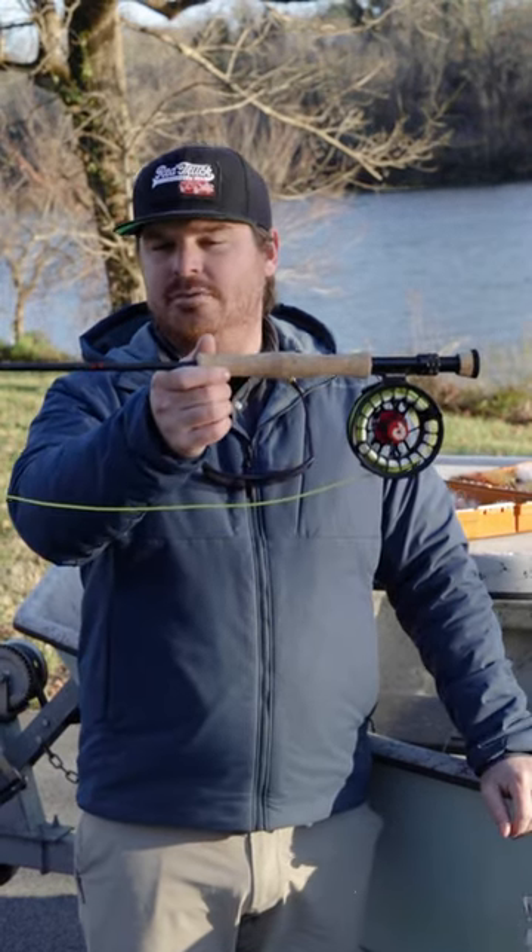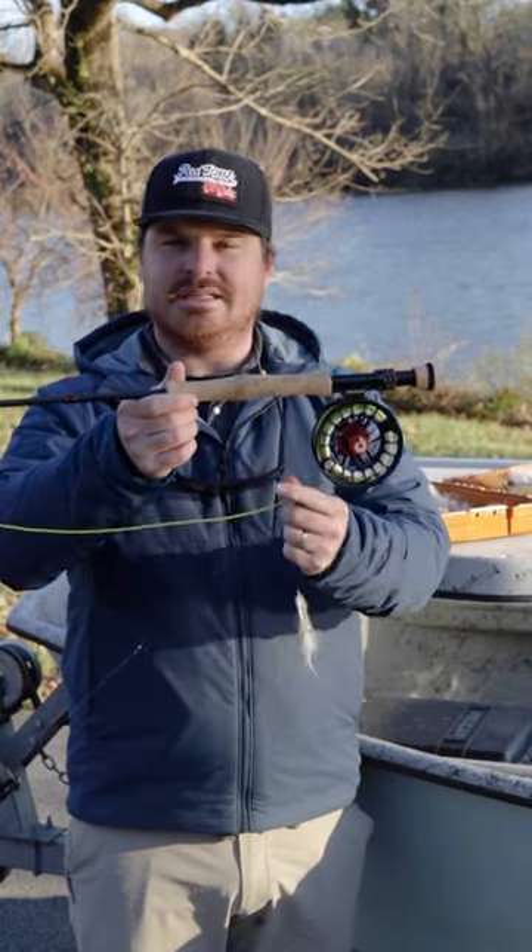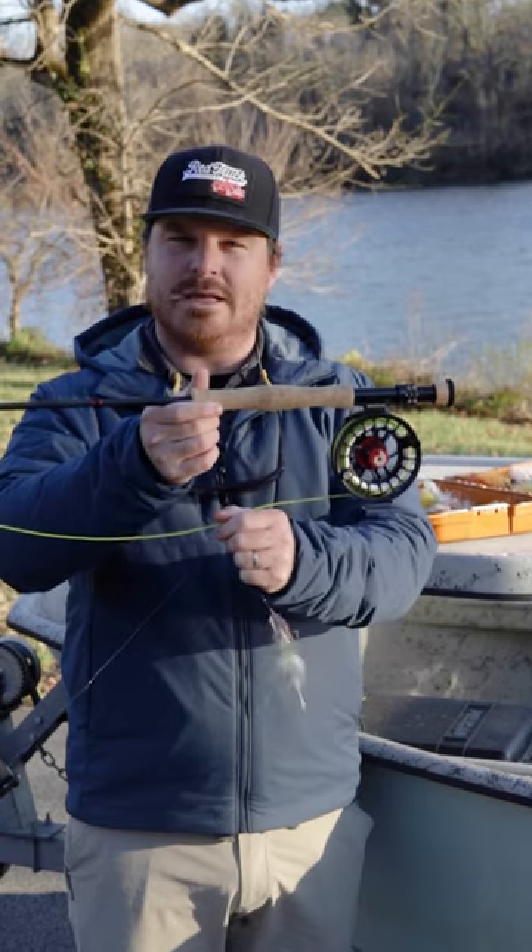Red Truck 9' 7-weight — awesome rod. Got the Nautilus XL on here, and I've got Scientific Angler Bass Bug 7-weight line.